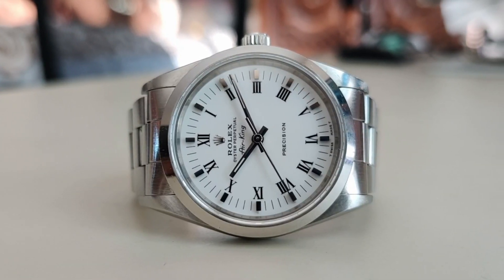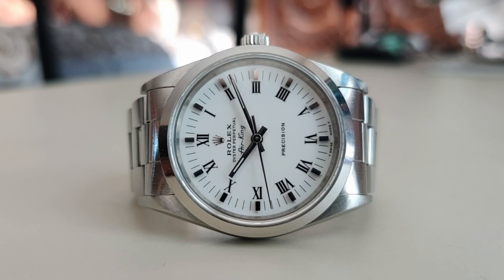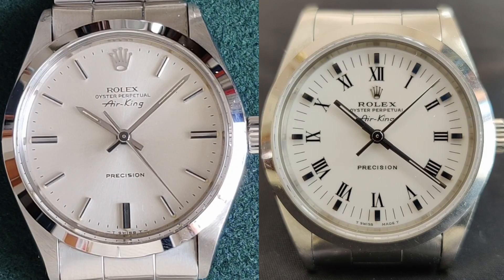So if this video sounds like deja vu to you, it might be because you watched my review of the Air King Reference 5500 that I made several months ago, which I highly recommend you watch if you haven't, because this video kinda serves like a sequel to that video. So what's different this time around? Well this is the Reference 14000, the successor to the Reference 5500.